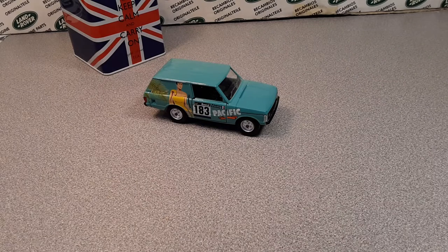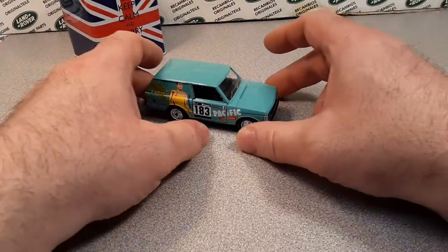G'day! G'day! How the hunk are ya? Welcome to Roverland! This is your friend Dan O.